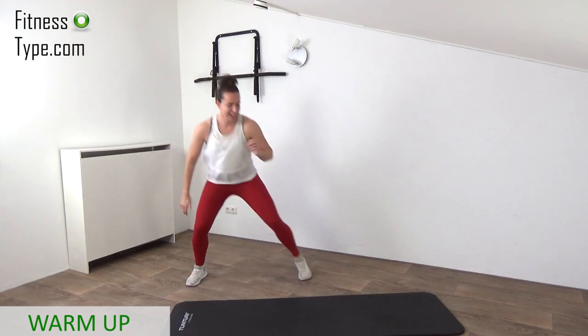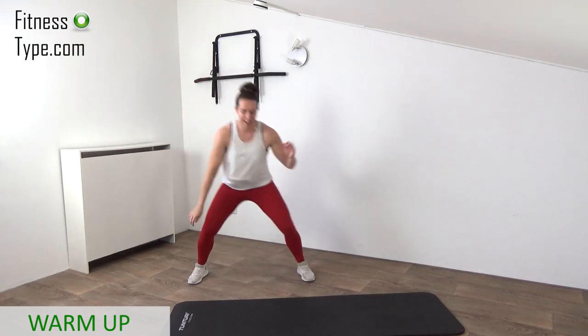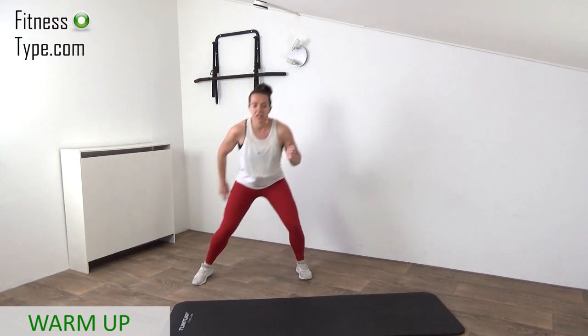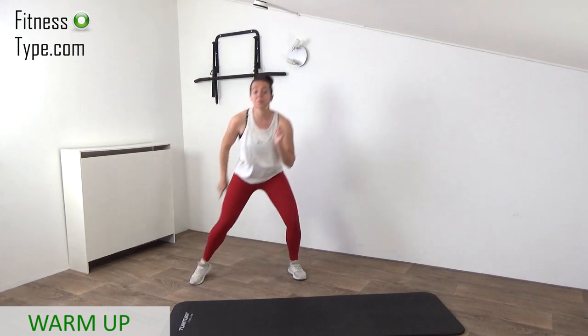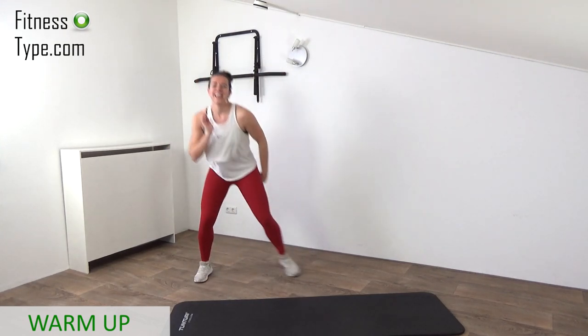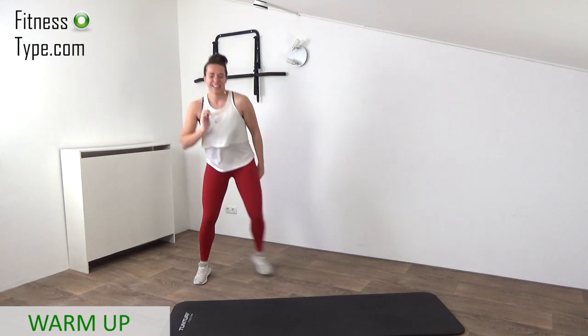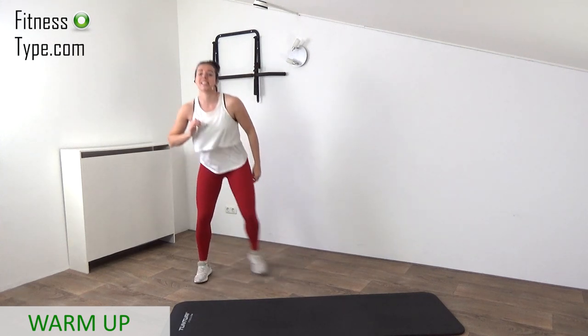A few more seconds, and then going to do some side lunge pulses to stretch the inner thighs a little bit, and of course warming up the glutes and the legs a little bit more. Final ones, and that's it.